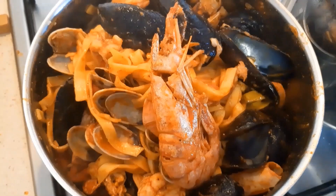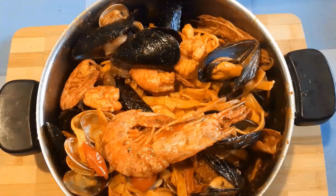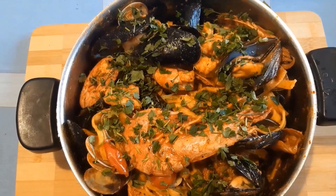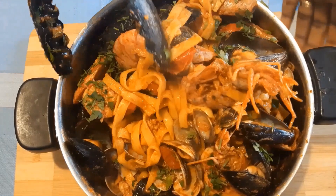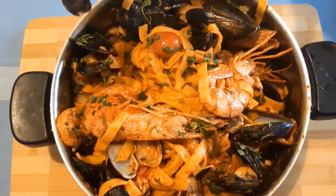Just look at this — what do you think? This is yummy! Now it's ready. This is where the pasta comes in. You can see this — so yummy! Try this for your family, you guys will enjoy it.